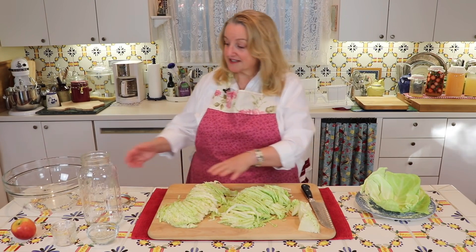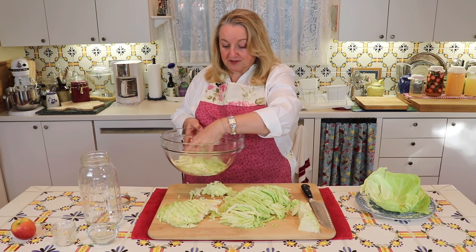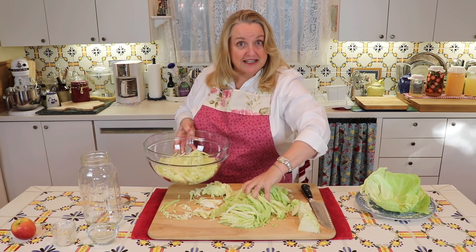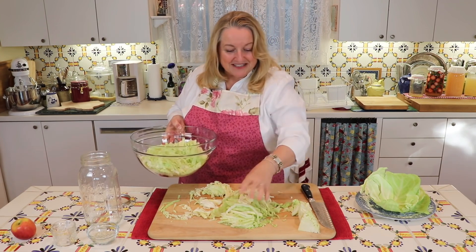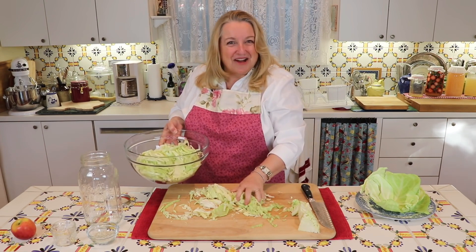I've got all my cabbage sliced up and now I'm going to transfer it to this glass bowl. Any bowl you have will work fine. I normally use a stainless steel bowl for the next step, but I wanted to put it in a glass bowl so you could see what I was doing. I'll continue to get all this in here and then when I've got it all in, I'll bring you back.